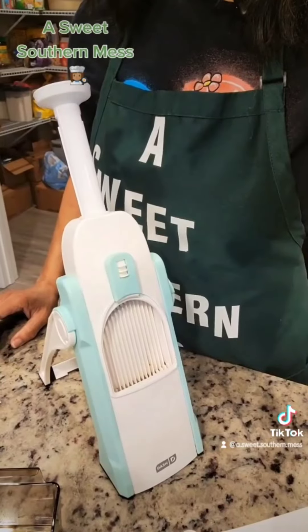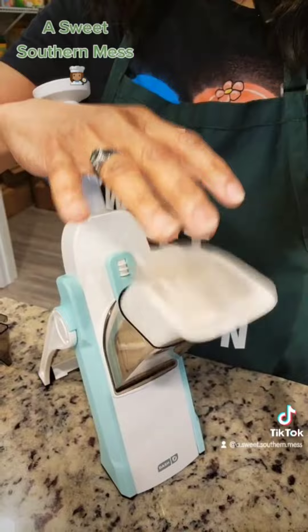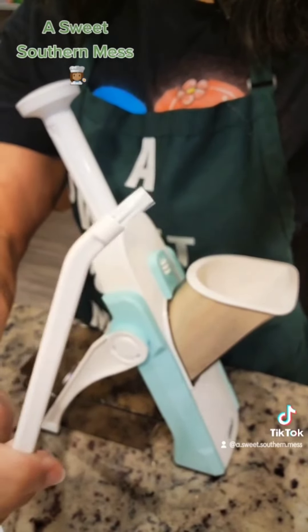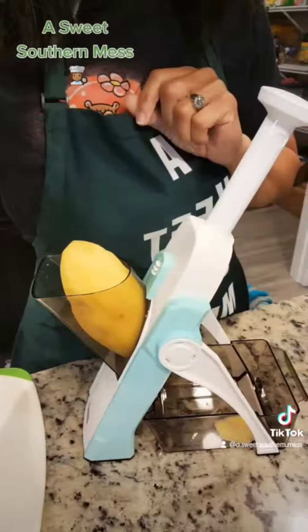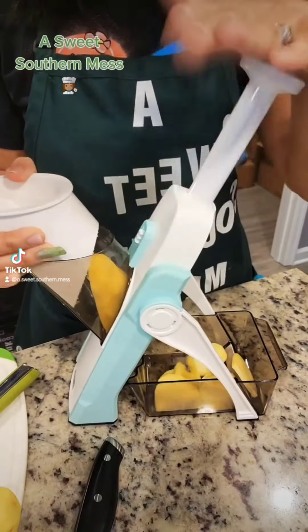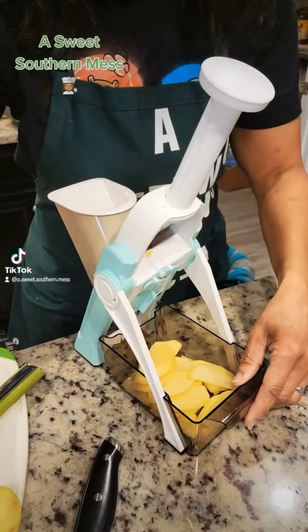Grab the gadget. And there she is. Y'all knew I was going to get it in green. This is the chopper, the chute, the pusher, and there's a little catcher tray. Even got a brush to clean it so you don't cut yourself on the blades. UPS just delivered this to me last night. Grab your tater — now you want a thin slice when you're doing scalloped taters. Keep watching. Here we go. And we're back. Look at these beautiful slices, darlings. Perfect. It's a keeper, I think. And it's so smooth as well.